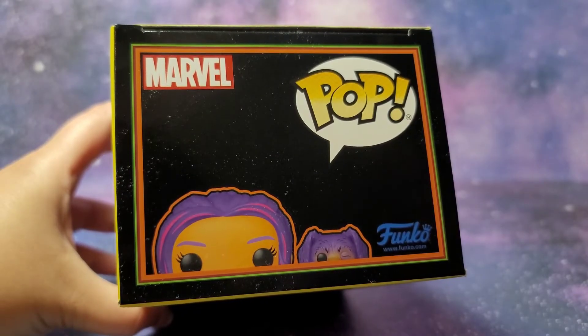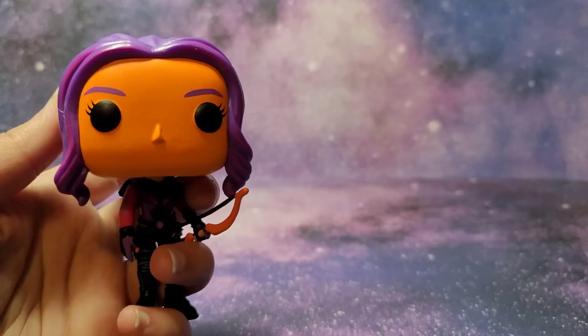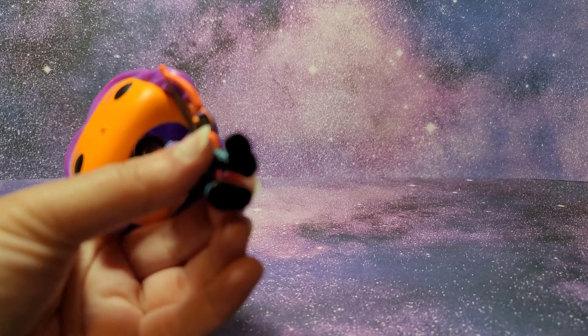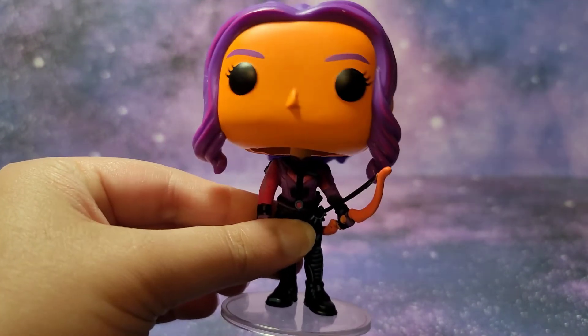Here's the top of the box and then let me get this out of the package. What a cool figure! I always think it's nice when we get a little mini figure with the Funko Pop because it feels like a bonus. And this does come with a stand. Of course this is Marvel, so this is a bobble head.